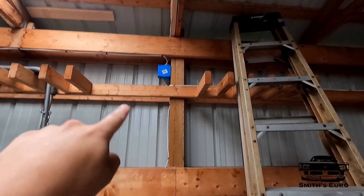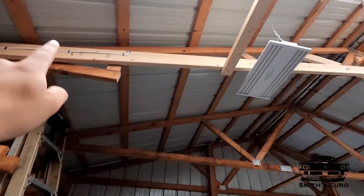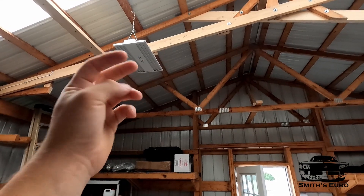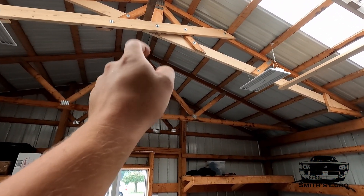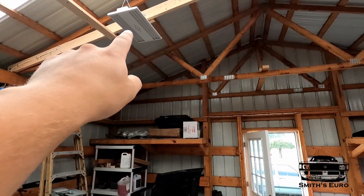These lights have push-in style connectors in the back with two pins. The first thing I had to do was run wire — two wires, one going to the panel box and one going to the junction box, both running all the way around because they both have to go into the switch. So this will always have constant power, and this will not have power when you flip the switch.